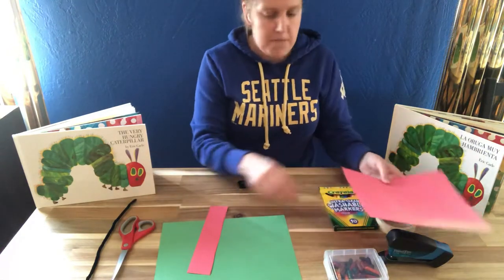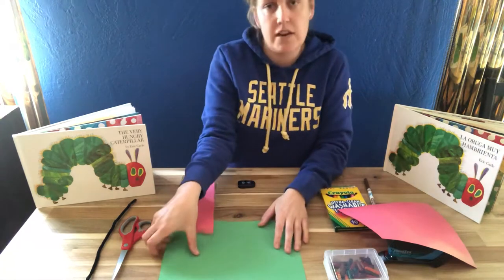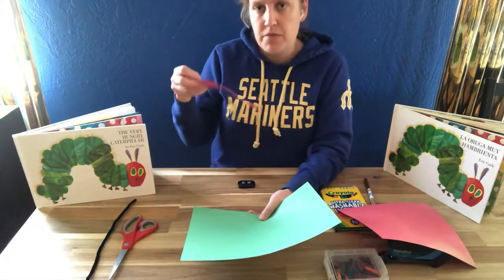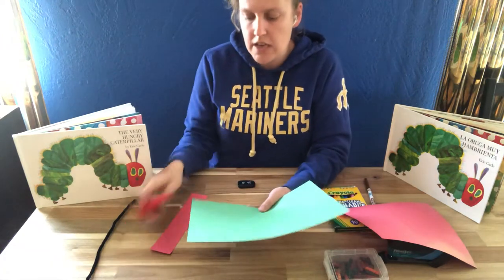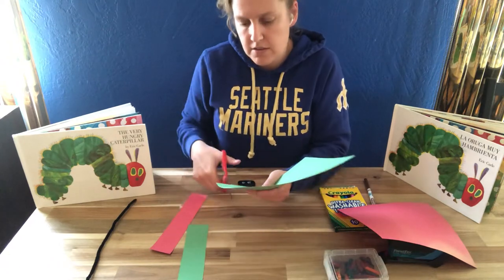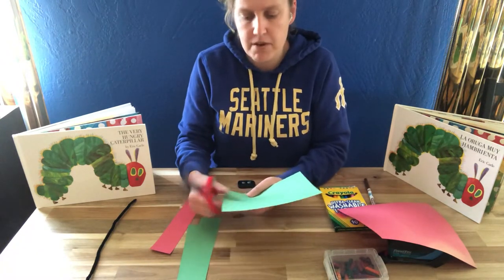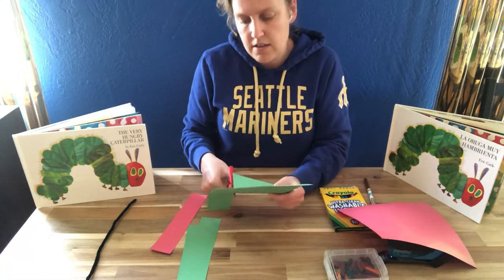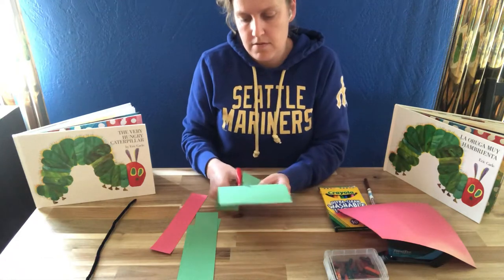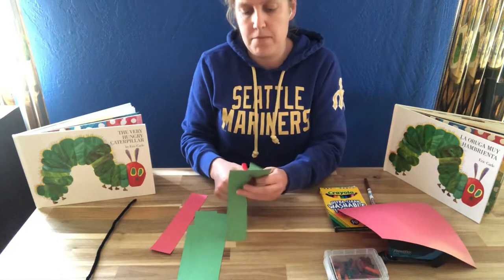So we're going to cut our paper into strips about two inches. It doesn't really matter how big they are — the main thing is try to make them roughly even. You're going to cut one strip of red and then cut an entire page of green into strips. They don't have to be perfect. Just cut through until you have used the whole paper.